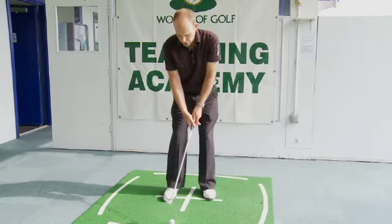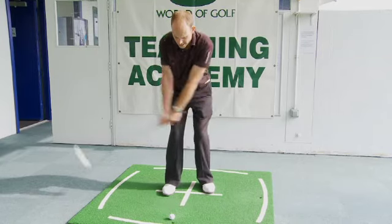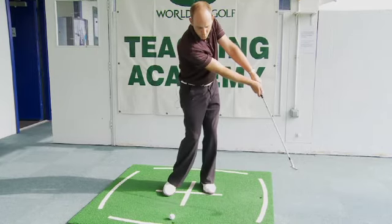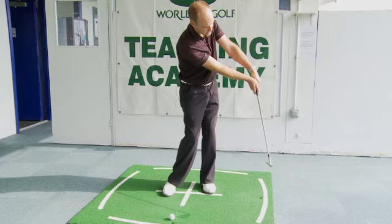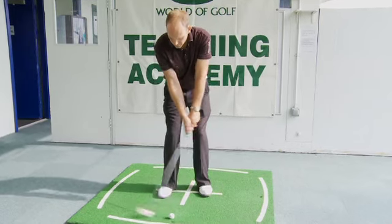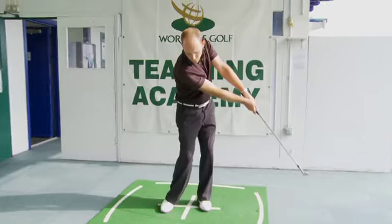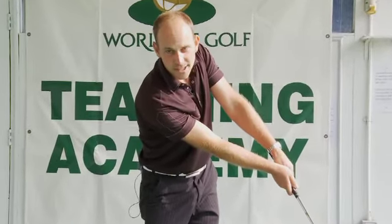A very simple thing I want you to do is hold your finish position. As you swing through, hold that final position — we want to see your left wrist nice and flat and the right wrist still bent. Set yourself up, swing back, through, keep your left wrist flat, right wrist bent, and that's going to help your chipping.